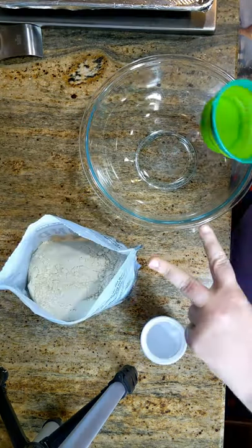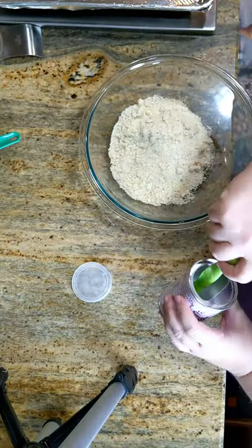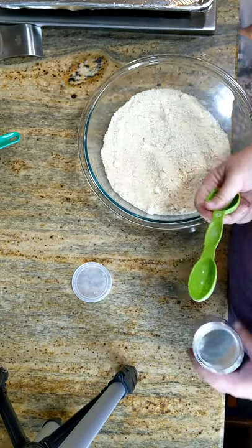First we're gonna mix our dry ingredients — two cups of almond flour and one tablespoon of baking powder. Set your dry ingredients aside.